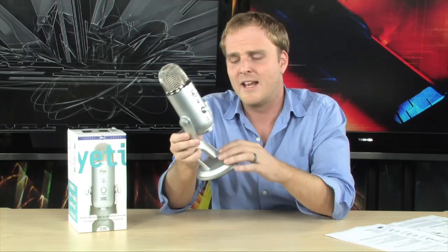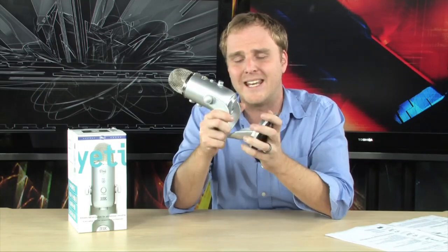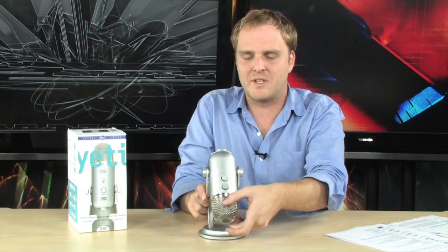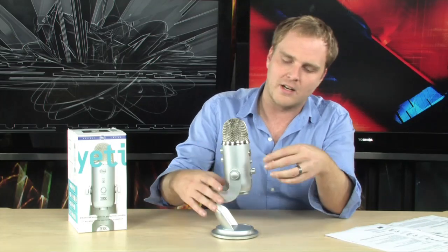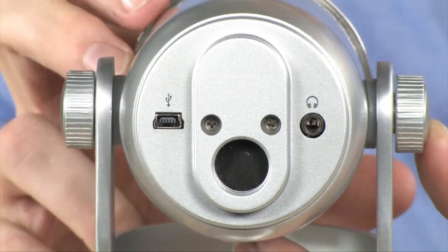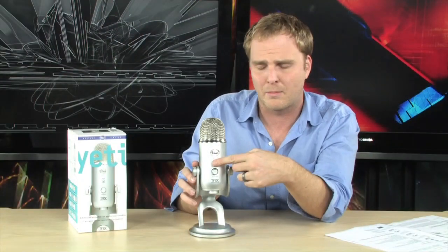One of the first things you're going to find when you open this up is how extraordinarily solid it is. It's got a very nice, heavy, solid metal base so this thing isn't going to be moving around on you. It can swivel around in many different positions, giving you a lot of flexibility in positioning the microphone. On the front you're going to find a volume control for the built-in headphone amplifier, and you also have quick access to a mute button so you can quickly turn the microphone on and off.